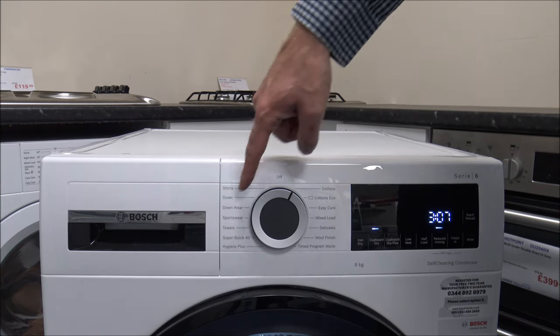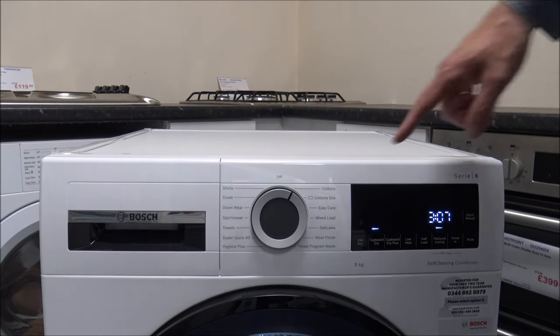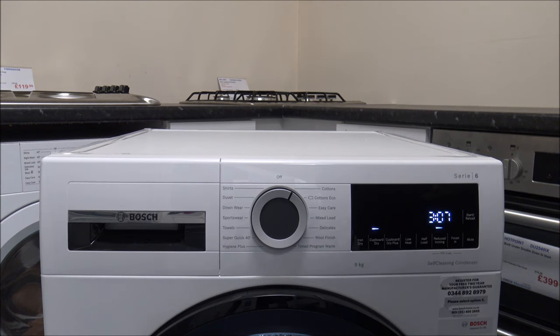You've got a lot of different options around here. I know some of you are thinking well all I want it to do is just dry my clothes, but you've got a lot of different options depending on how you want your clothes dried.